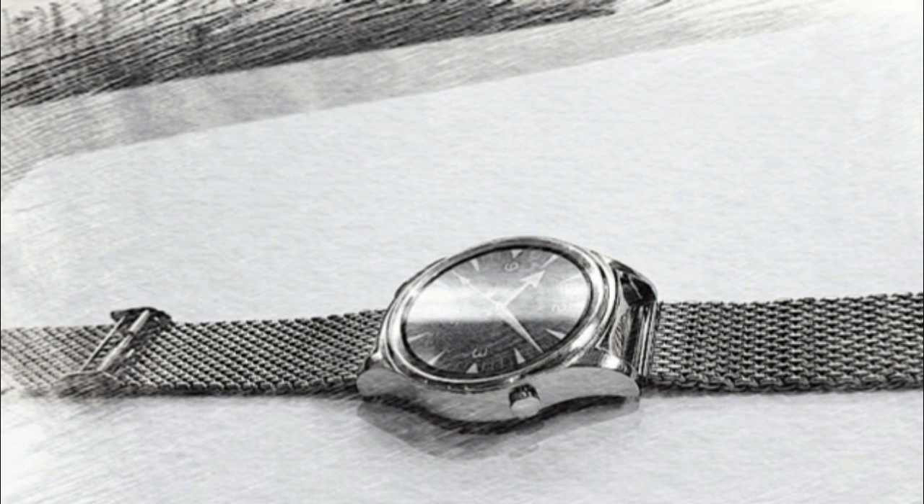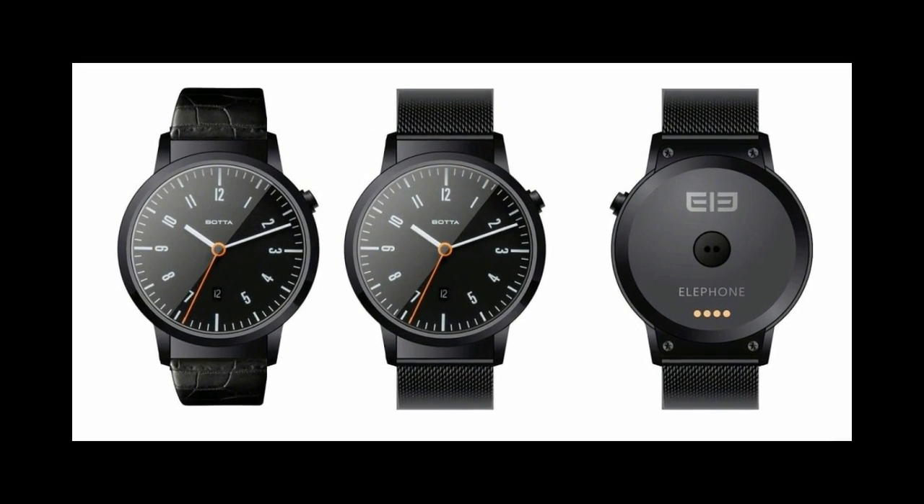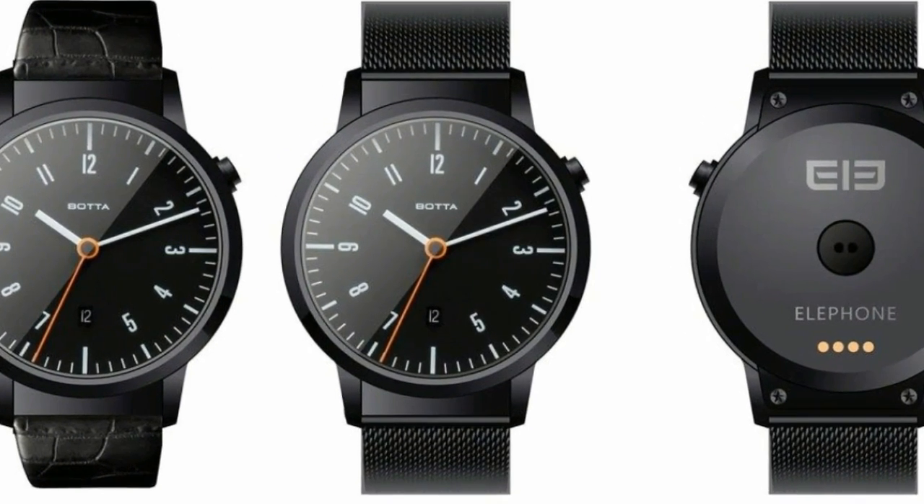L-Phone are a young company and aren't yet held in high regard, although their mobile efforts have been well received, mainly due to their bang-for-buck nature. Giants like Samsung and Motorola will always be in the limelight, and even those that can create compelling offerings like the Huawei Watch will receive more attention, but the budget smartwatch market is up for grabs, and L-Phone's first offering could pave the way and benefit everyone.